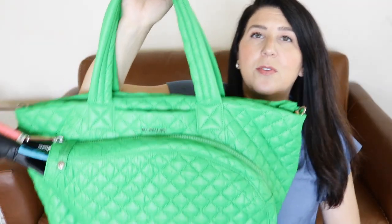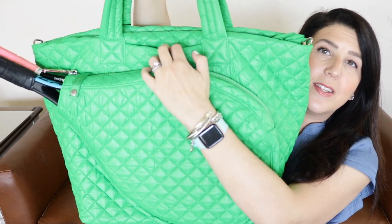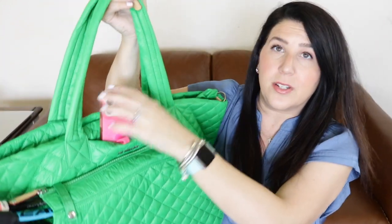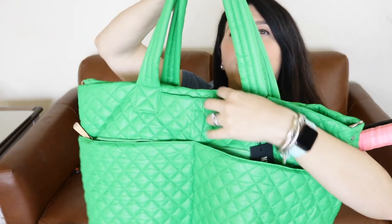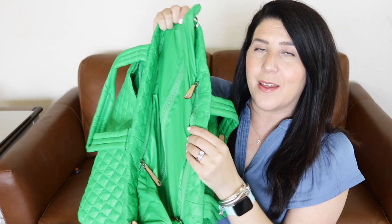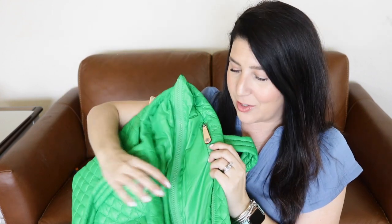You'll also notice on the front and back of the bag there's a little secret slip pocket — a great place to put your cell phone — and you have the matching one on the back. That is a signature of their deluxe style bag. So this is totally reminding me of a large Metro Tote Deluxe, just with a tennis racket sleeve on it. As I go to open the bag, I notice even more features that mimic the large Metro Tote Deluxe.